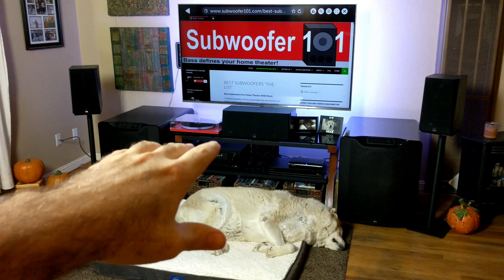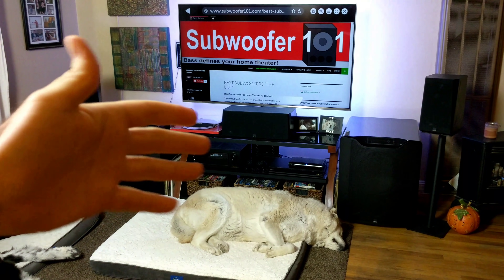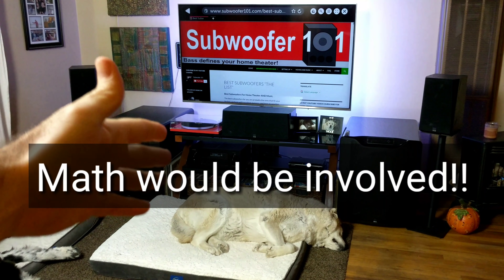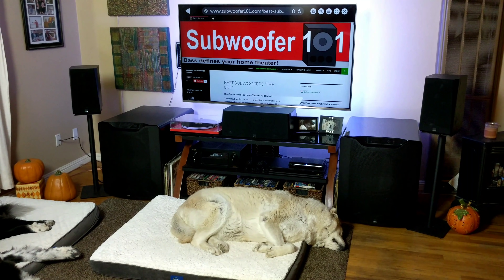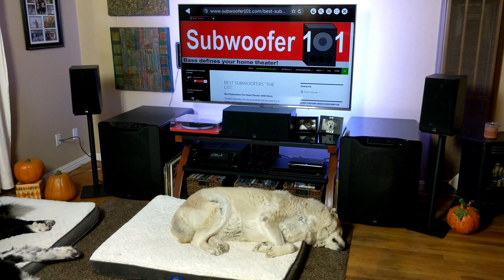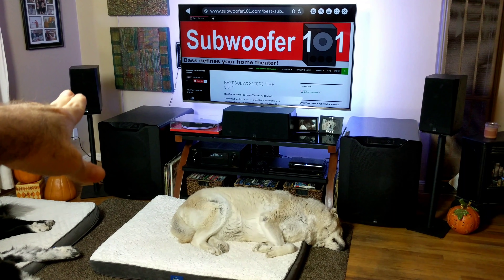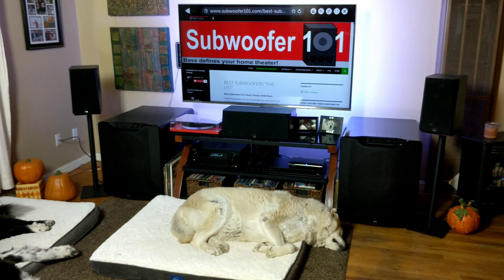Instead of asking what millisecond delay you'd like for each channel — which I'd scratch my head on — it's a lot easier to say, how far away is that speaker from your head? Measure it. Room correction does all this for you. It'll say this speaker's this far away, that speaker's that far away, and it measures it using calculations for the speed of sound. It goes through, sets everything up, and everything's good. It's very reliable. The one exception is if you measure one spot and then measure way across the room — it's not going to be as reliable because it'll be getting mixed signals.